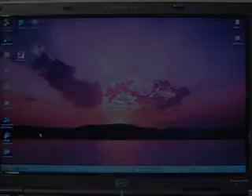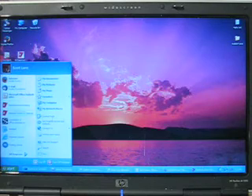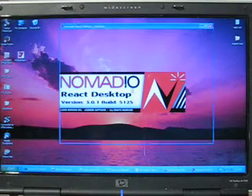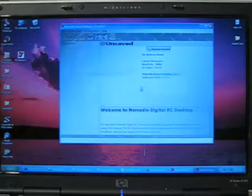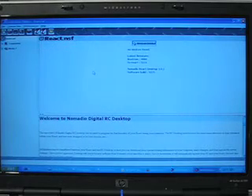Hello RC World, this is Scott Lenz on behalf of Namanio RC. Today we're going to go over setting up the soft keys on your new React radio. So the first thing we'll do is go to the start menu, Namanio React RC desktop. We do not want to retrieve settings from React right now, so we'll say no and expand the window so that we can see easier.